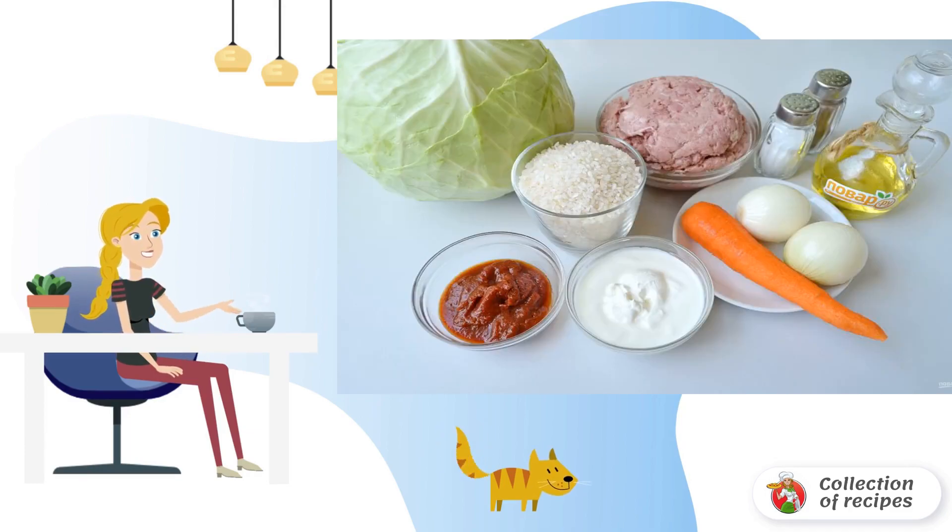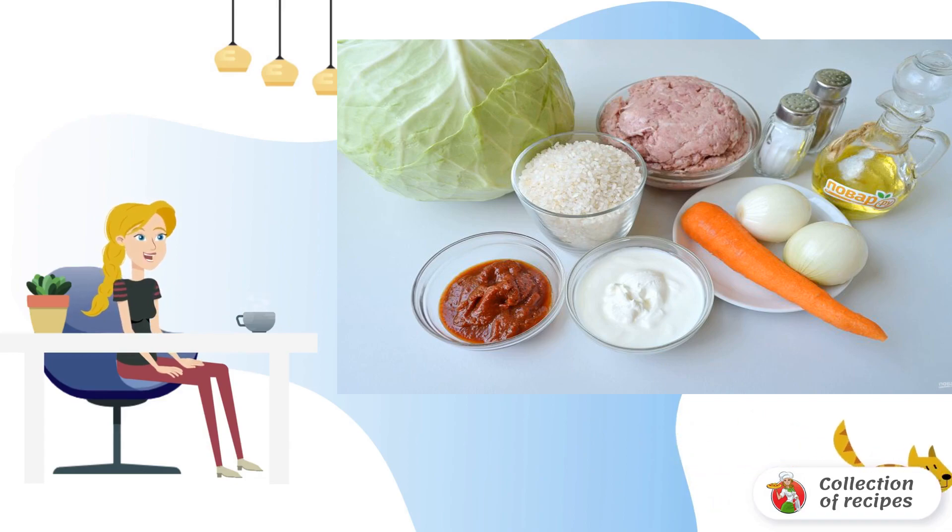Prepare the products. Let's get started. Twist the meat into minced meat using a meat grinder or chopper. Wash the rice, sort it, and boil it in salted water until ready.